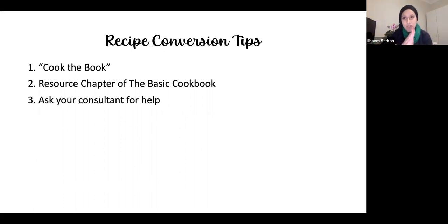The third tip is to speak to your consultant — they have a wealth of knowledge and most know how to convert recipes. If they're new, they can contact their team leader for help. I often ask customers to send me the entire recipe and I'll convert it for them, and then with practice it becomes easier.